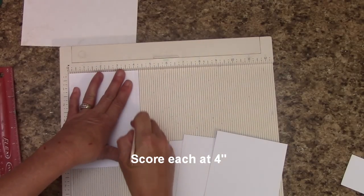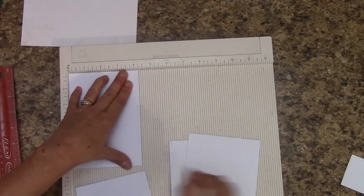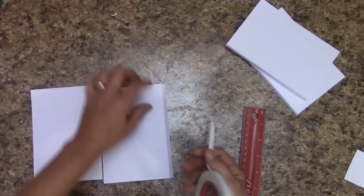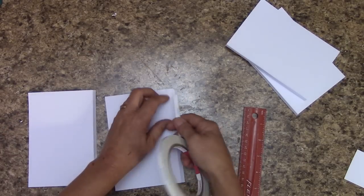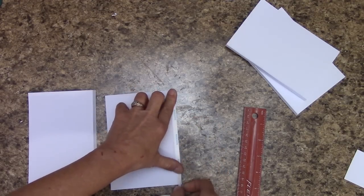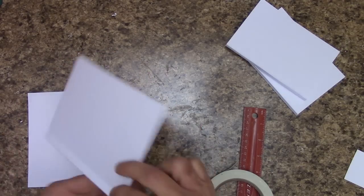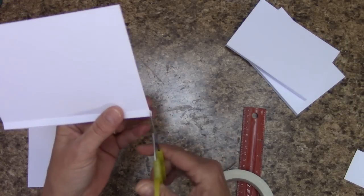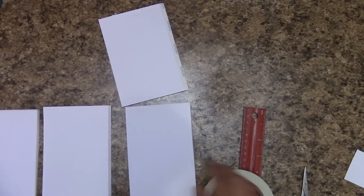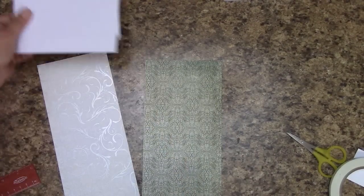At four inches we're going to score on each of our four pieces of card stock, and then we're going to fold on that score line. On each one of these — the peak is up — right here is my little flap. We're going to lay a piece of score tape right on that, but not getting it on the peak. Once you lay your score tape, flip it over and cut any score tape that is showing. We're going to do this on all of them — all four pieces. I've got all my score tape on mine.